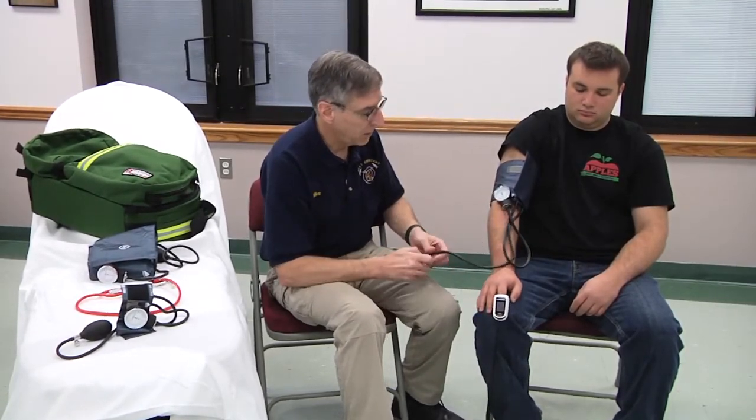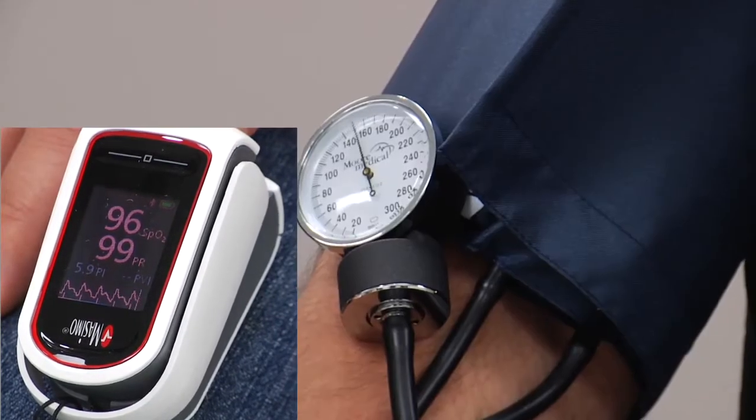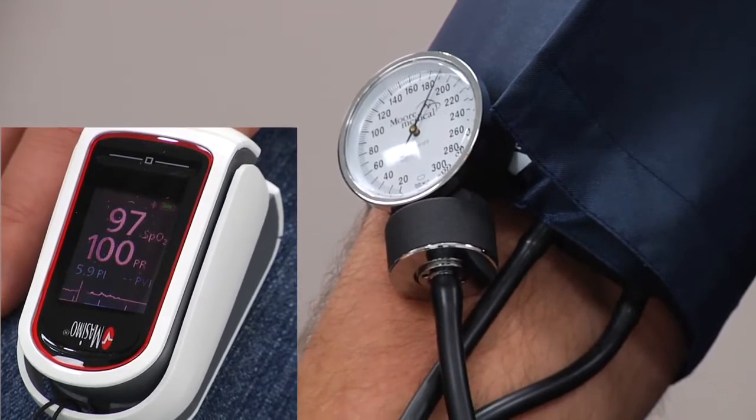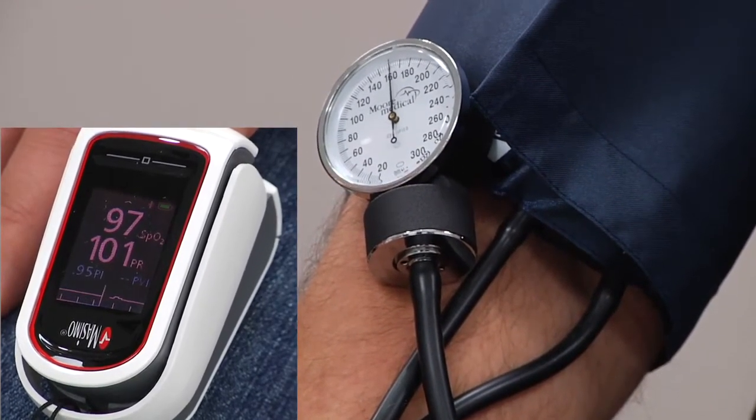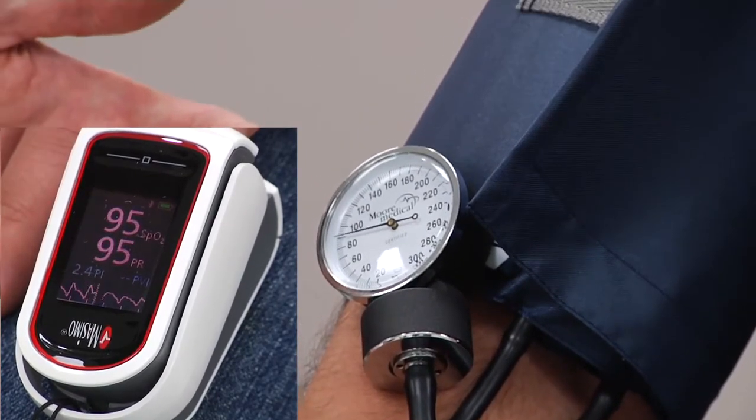We'll oftentimes write that as the blood pressure over P for palpation. If you have a pulse oximeter, you could put it on the patient's finger in the extremity that you're measuring. Pump the blood pressure cuff up until the pleth waveform disappears. As you let the air out, watch the pulse oximeter waveform reappear. I look at the blood pressure cuff at that moment and see this patient's blood pressure is 118 over P — palpation — or whatever abbreviation you use for pulse oximeter. This works well in a high noise environment or when measuring blood pressure in a moving ambulance.